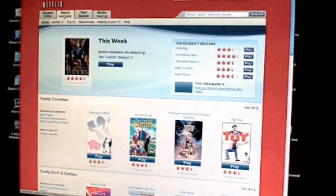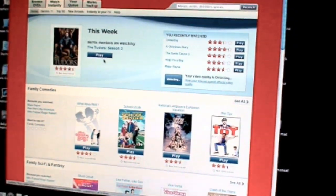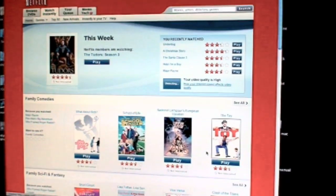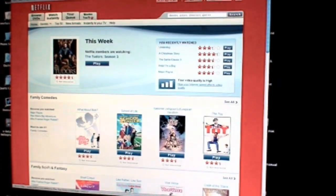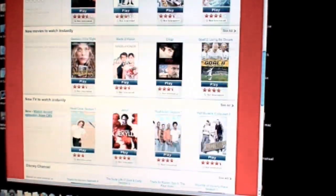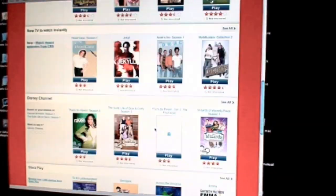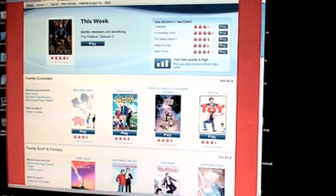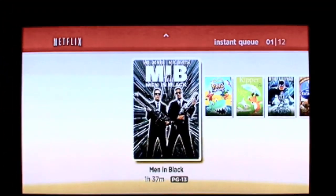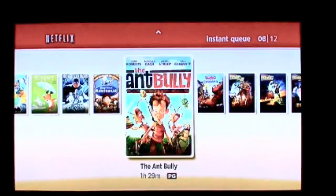Once your Roku box is active you can log into your Netflix account and look at your watch-instantly queue and search through the titles. They have thousands of titles on there and they add new ones every month. Simply click on one and add it to your queue. Once you're ready, it will show up right on your Roku box playlist on the TV. You can skim through your shows, find the one you want, click on it, and play it — it's that simple.